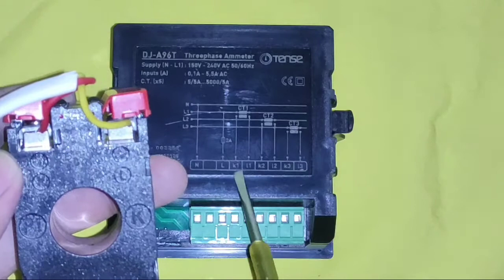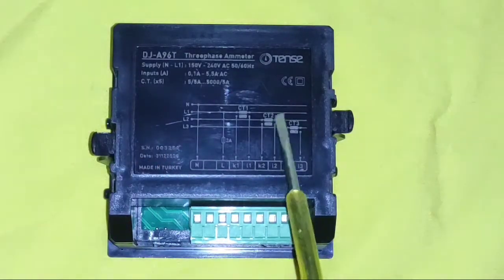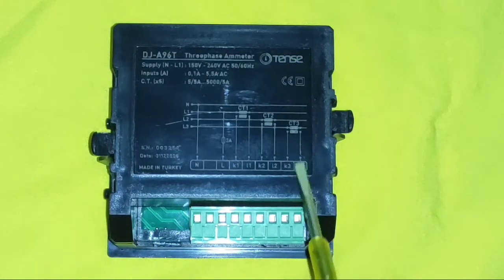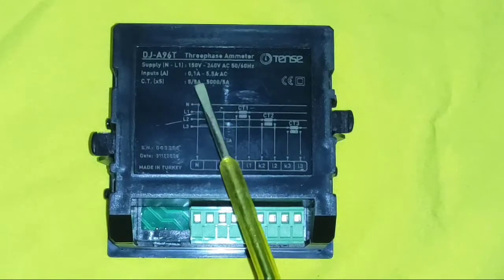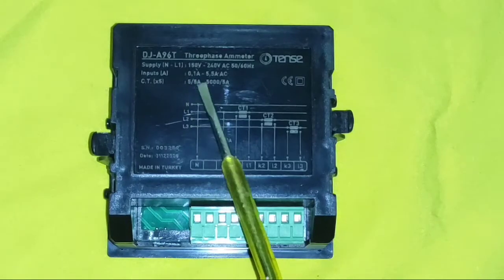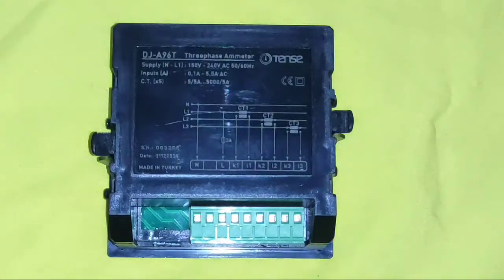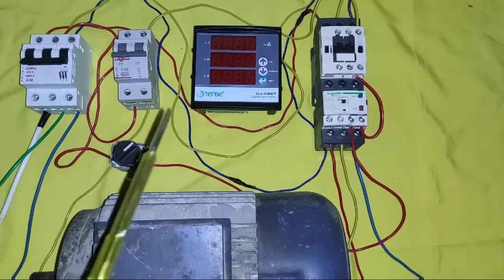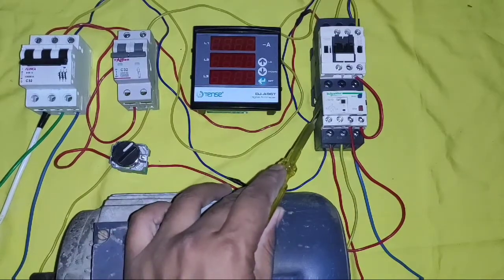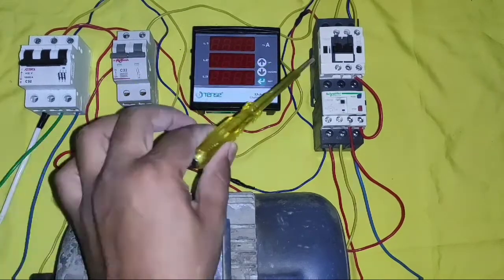Now, for measuring 3-phase current, we need to connect 3 current transformers — one for L1 phase, one for L2, and one for L3. The CT output connects to the ampere meter. Using this ampere meter, you can connect CTs ranging from 5/5 up to 5000/5 ampere ratio, meaning you can measure very high amounts of current. We want to measure current from this induction motor. You can measure any motor, panel, or load current with this ampere meter.